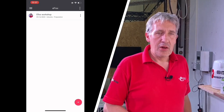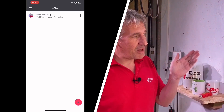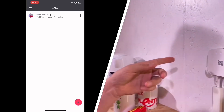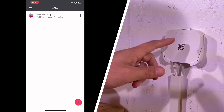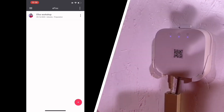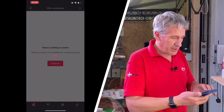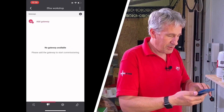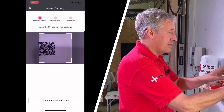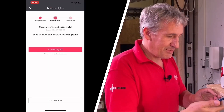So the first stage of commissioning is adding our hub, which we've mounted on the wall. Bringing the camera in — you'll see there are three LED indicator lights: power on, connected to the network, and connected to the cloud. So we're ready to go. Opening up the app, touching on the project — it says nothing to control yet, so we're going to add the gateway by scanning the QR code. Now we're connecting the gateway — this may take up to 20 seconds. There we go, it's connected.